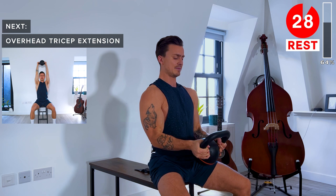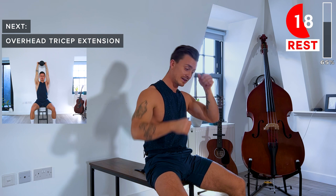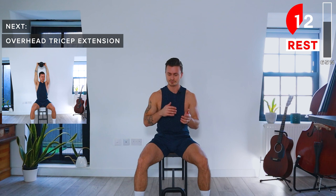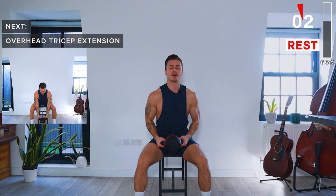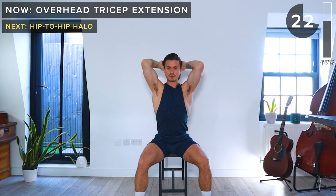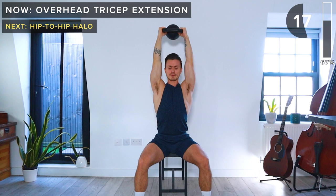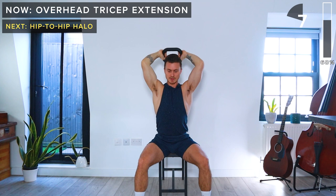Next up, we've got tricep extensions. It's nice to pair up biceps and triceps straight after each other for a nice equal balance. Again, we lower the kettlebell behind the head and then drive it back up towards the sky. A few more seconds — let's do one more rep. Take a rest.